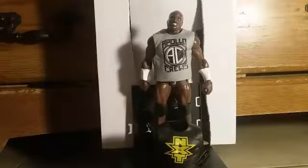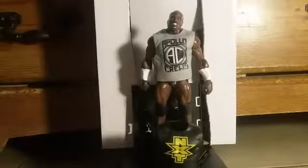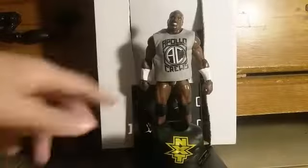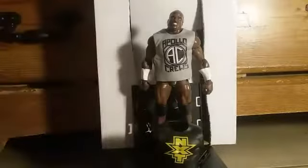Welcome back guys, today we're reviewing the Elite 49 Apollo Cruise. I got this for five dollars — the Elite figures come separate, right? It didn't have the packaging, only came in the display thing, and the background piece was missing. It was already discounted because of a 4th of July weekend sale, and the figure has a lot of scuff marks and all that.